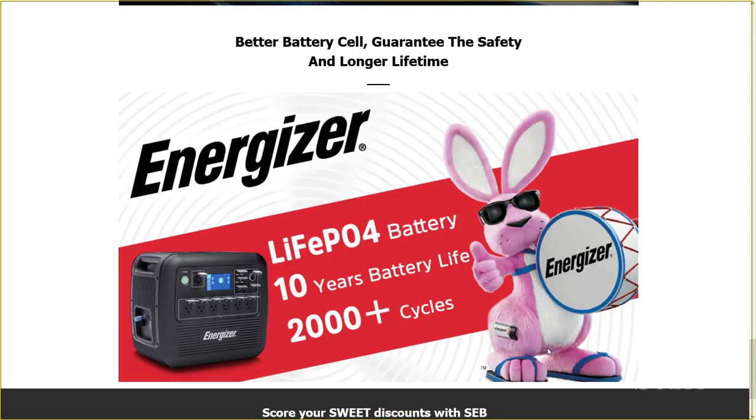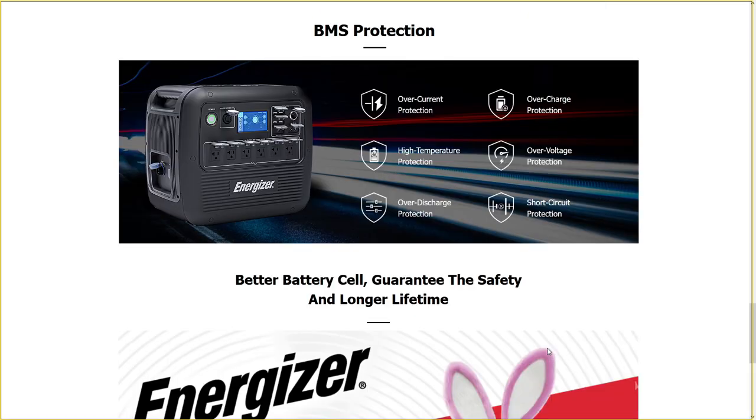The heart of the PPS2000 is the lithium phosphate batteries. They may weigh just a little bit more, but you will get a much longer lifespan. They are rated at over 2000 charge cycles with a 10-year battery life. To help protect those batteries, there's a built-in battery management system which protects against over current, over charge, over voltage, over discharge, high temperatures, and short circuit.